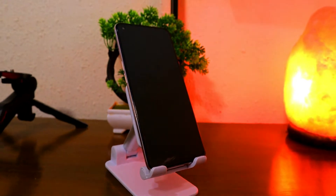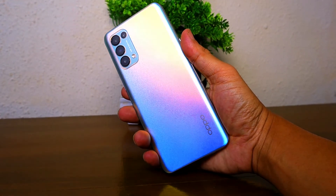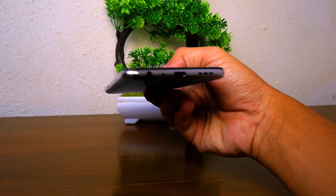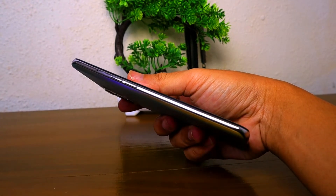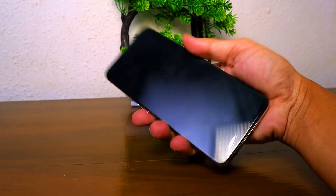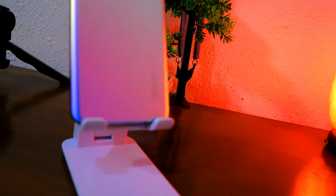Dimensi yang ringan dan tipis itu kemudian dipadukan dengan bodi belakang HP yang berbahan polikarbonat. Meskipun bukan berbahan kaca, OPPO sukses membuat Reno5 terasa lebih premium di tangan. Hal tersebut didukung oleh bagaimana OPPO memoles penampilan belakang dari Reno5. Varian warna yang saya ambil ini adalah Fantasy Silver, permukaannya dibuat sedikit agak kasar dengan desain 2.5 dimensi. Lewat teknik finishing yang disebut OPPO sebagai Reno Glow dan Diamond Spectrum, Reno5 mampu menampilkan warna yang berbeda-beda jika dilihat dari sudut pandang yang berbeda.